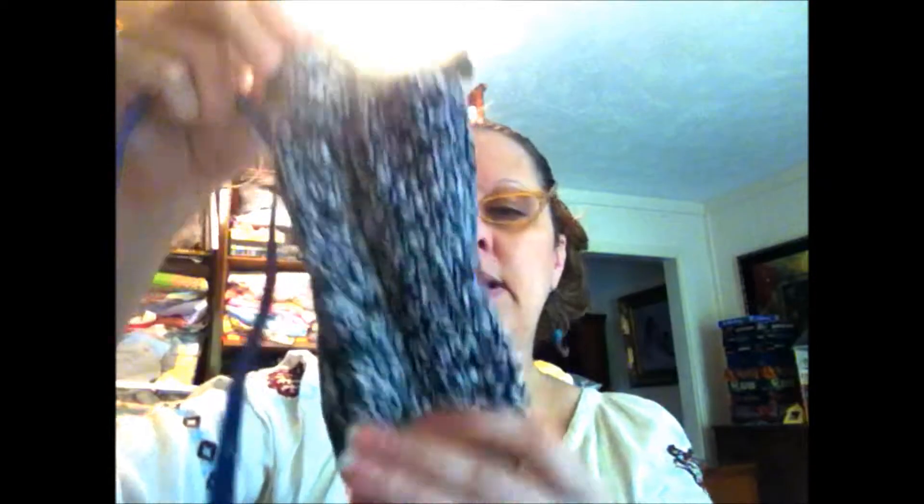I used a Yarnology purse frame — it's like $2.99, and this was the 3.35-inch black plastic purse frame. I knitted for approximately eight to eight and a half inches. I tried not to cinch the bottom; I just took it off and sewed it, then sewed it onto the frame, and there's my eyeglass case. Really easy, really simple.